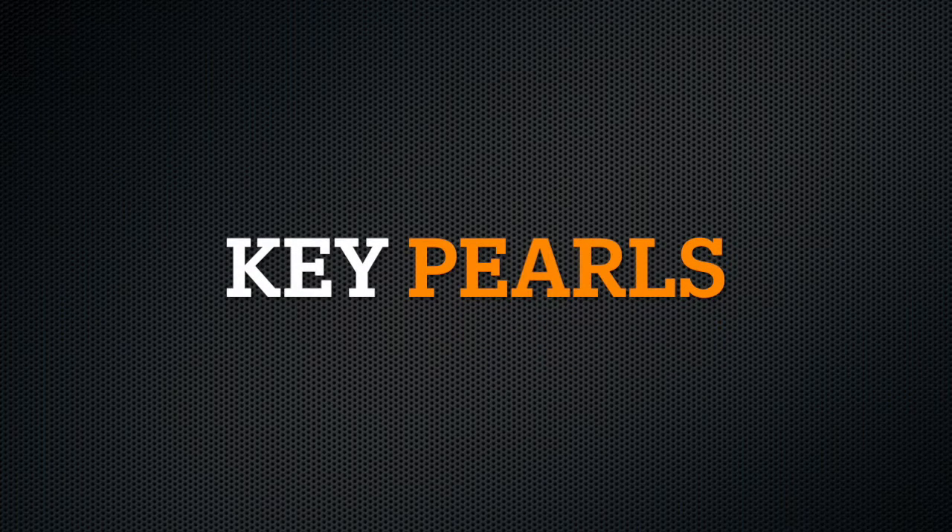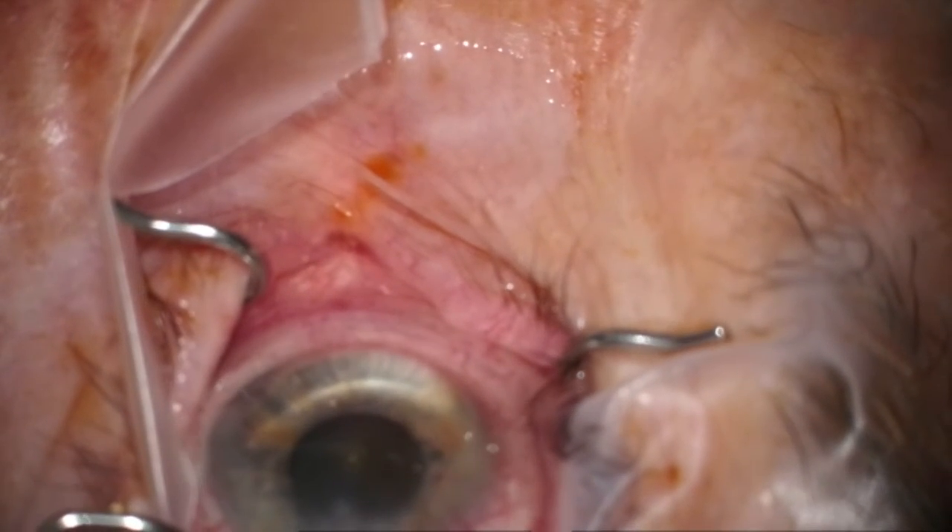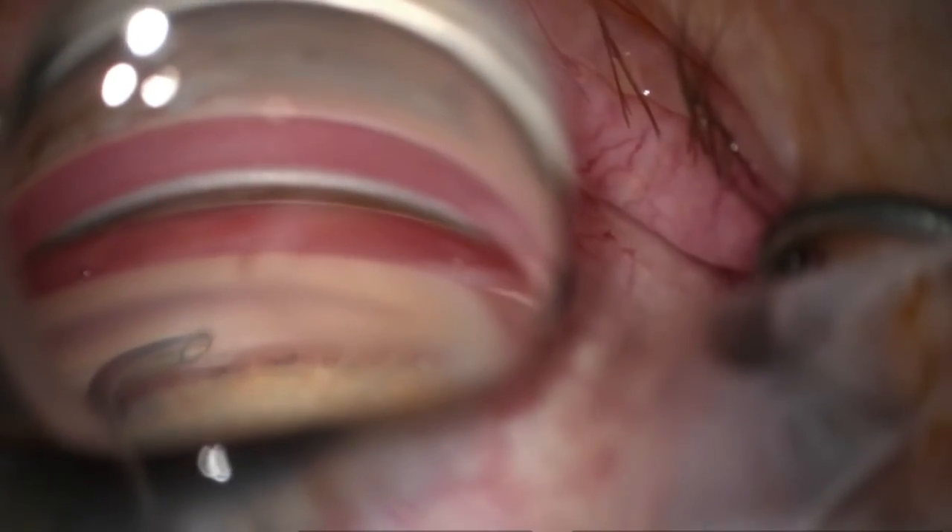Another common area of challenge is with the approach of the backhand hemisphere. This can really be frustrating to consistently get into good position with a clear view. Here are some key pearls that I have found help me to get more consistent results. First, refill the anterior chamber so that it is firm to aid in maintaining a good view. Start from the other otomy area from the first hemisphere. Don't angle up on this side, but sit the tip parallel to the TM otomy. Make sure there is firm pressure against the back wall of Schlemm's canal as you advance the catheter. Move slowly and shift your gonioprism to make sure you are tracking in the right plane.